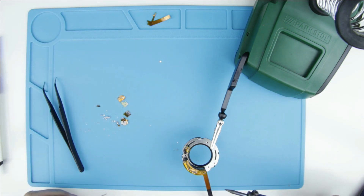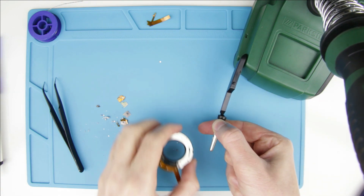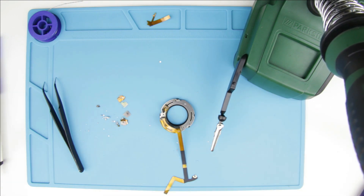The aperture flex cable has been successfully replaced. The next step is to assemble the lens. You can find a link to that video in the upper right corner or in the description below.